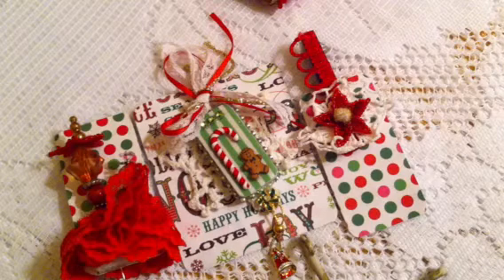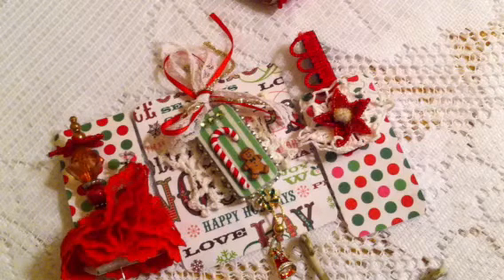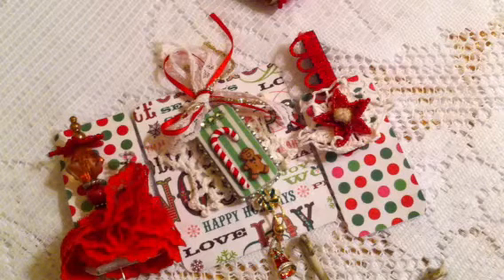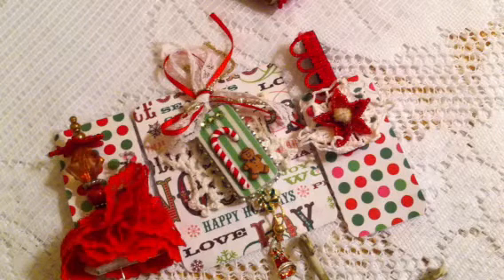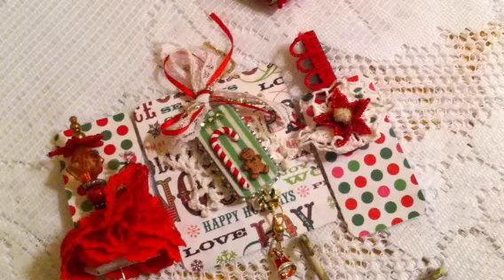Hi everybody, it's Leti again, and these are the projects that I made for my swap at Your Paper Pantry. It's for the grab embellishments, and this month it was gingerbread Christmas.